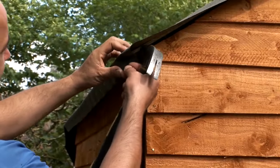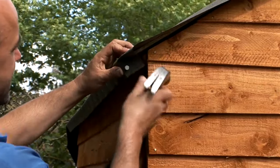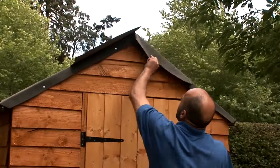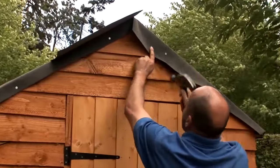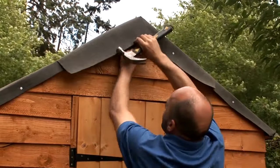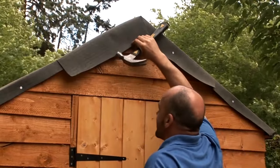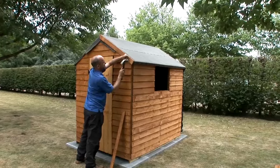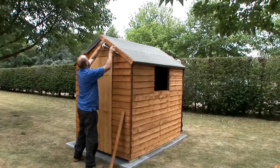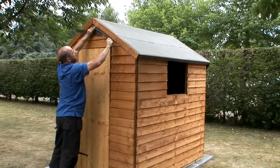Tidy up the corners around the edge by folding and tacking where necessary. Make a small slit in the felt at the apex and fold down and tack on either side. Do the same at the back of the shed. Attach the barge boards to each gable end with the nails provided, then trim off any excess felt.